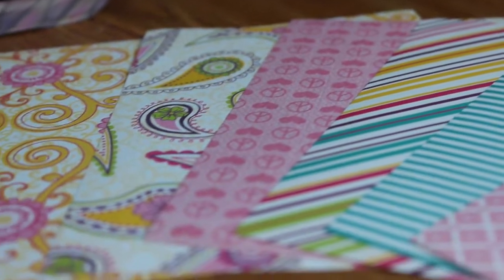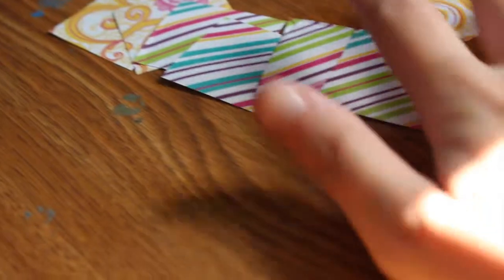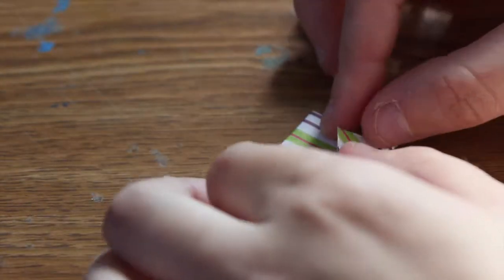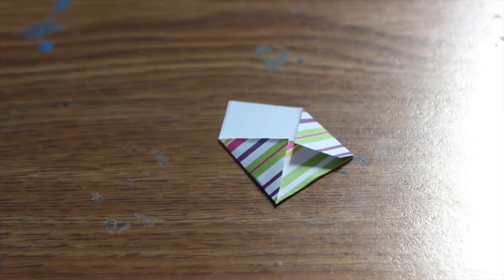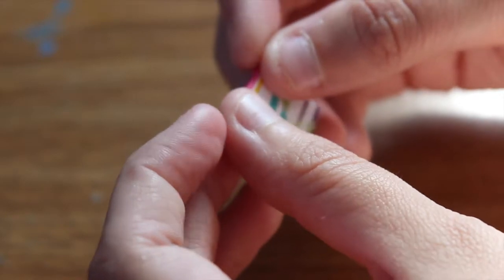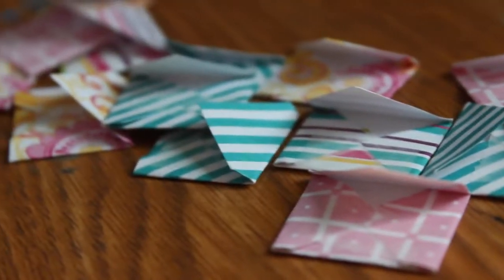Starting off I'm going to do 'hide a secret message.' I chose some colors, a scrap of paper, cut them out into little one-inch squares, folded the corners in, and grabbed a tiny piece of tape to tape the three corners together to create a little pocket envelope. Then I'm folding the top over to make it look more like an envelope, and I did this with all 15 little squares.